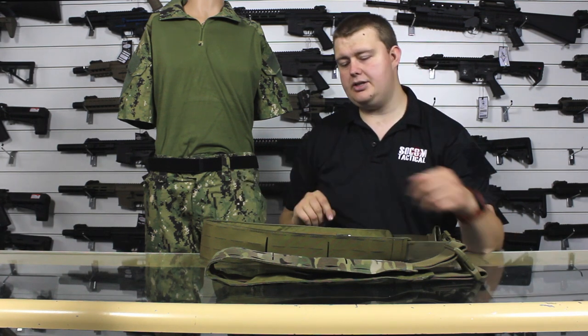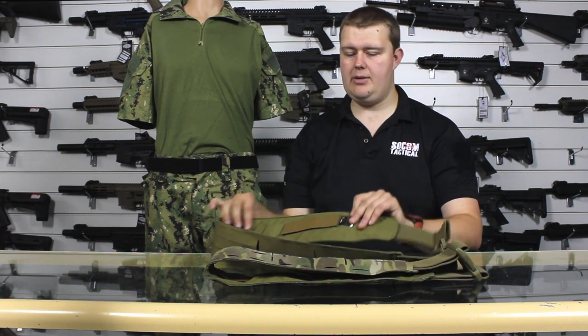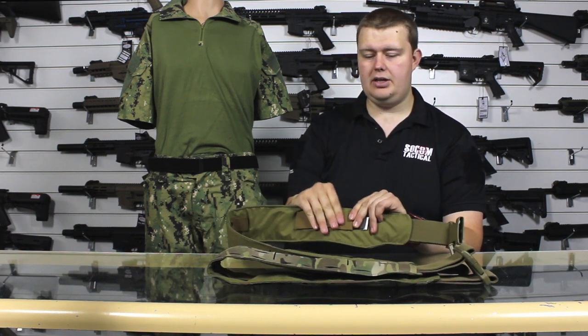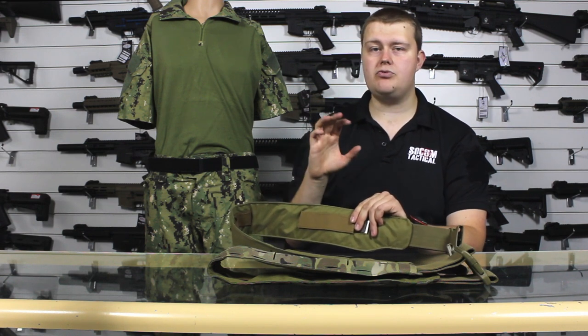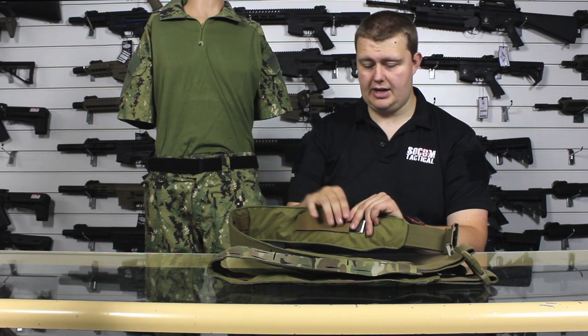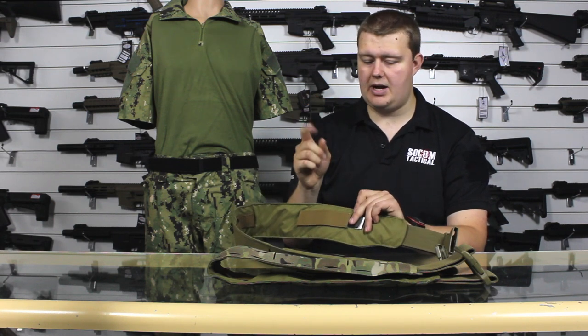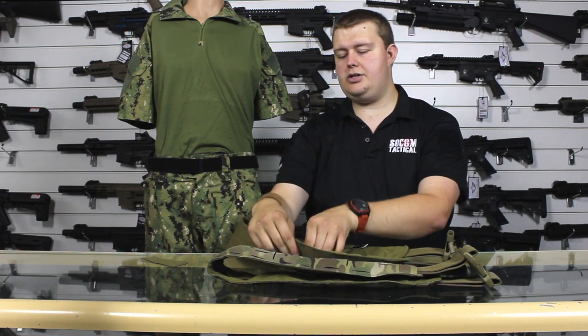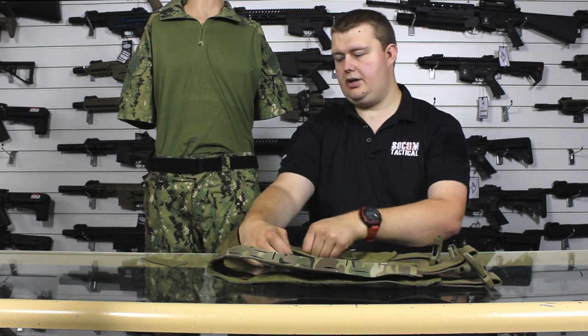However, there's also a second use. If we have a look inside the Warrior belts, we've got these little padded strips. When these are on, they afford additional grip to you which is really good for keeping it on. It's very useful having these additional grips and it does a very good job. However, if you want even more stability, pull them off and you see the hook part of the velcro system.